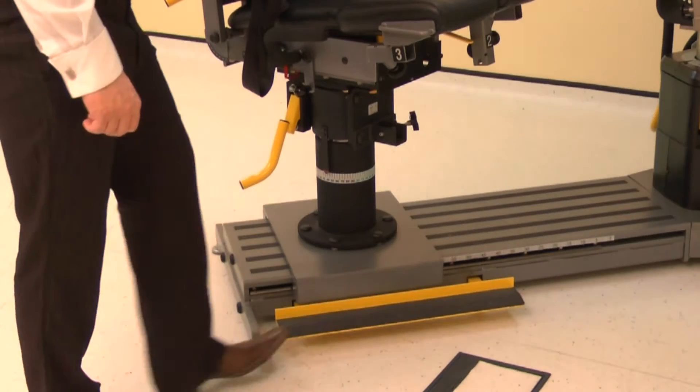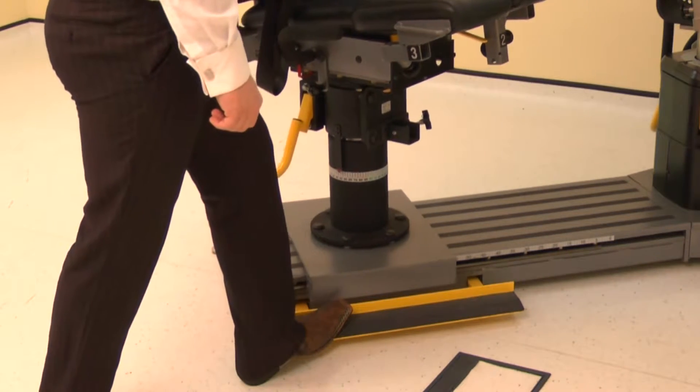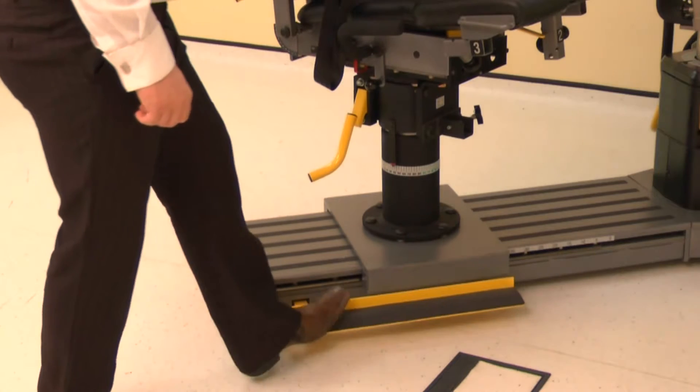Finally, position the monorail by pressing the kickboard and sliding the chair to position 57.